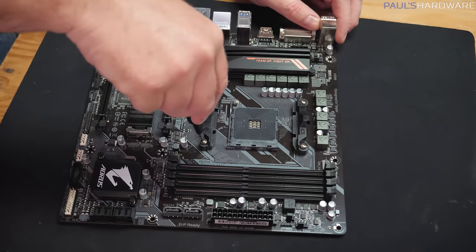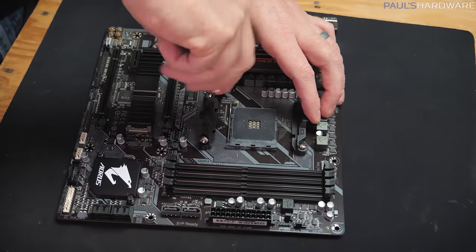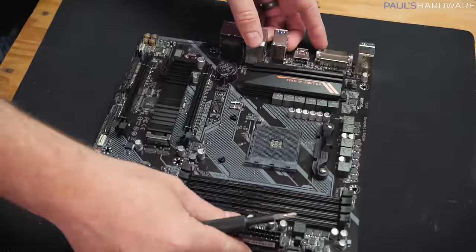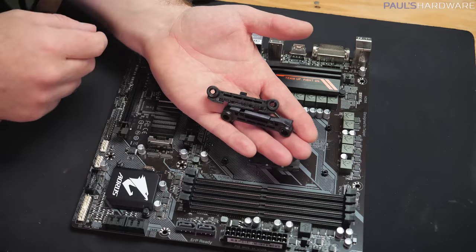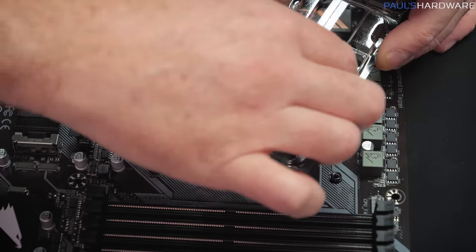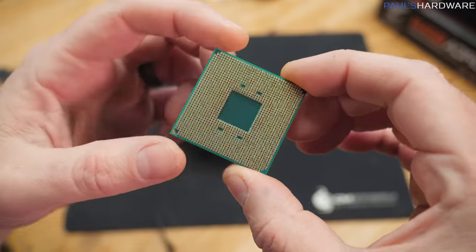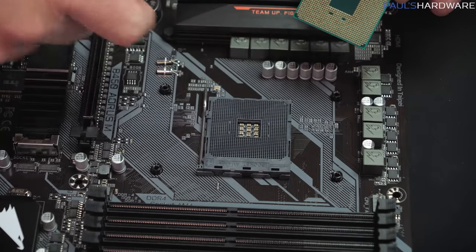We'll start with CPU installation. These AM4 motherboards come with two brackets pre-installed on either side of the CPU socket that we don't need for these stock coolers. I'm going to remove the top brackets and the screws, but I'm going to leave the back plate on — the back plate is here on the back of the motherboard and will become loose once I remove these four screws. I recommend hanging onto these pieces — just keep them in a ziplock baggie in your motherboard box with the rest of the unused accessories, and you may need them in the future.